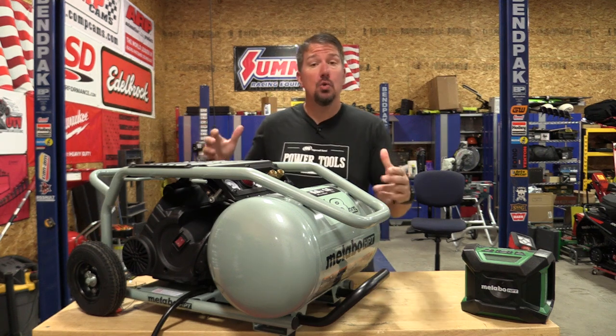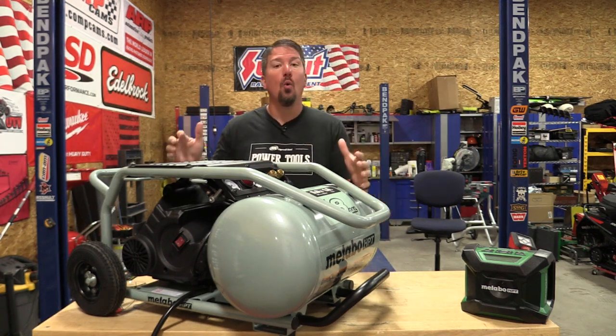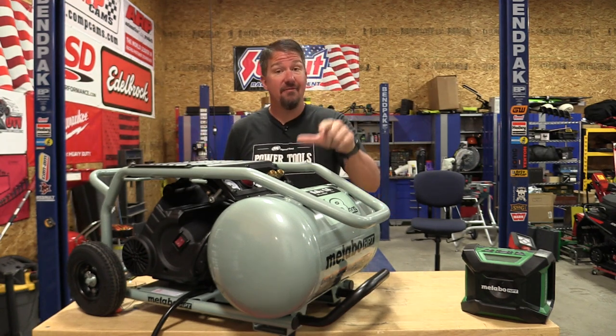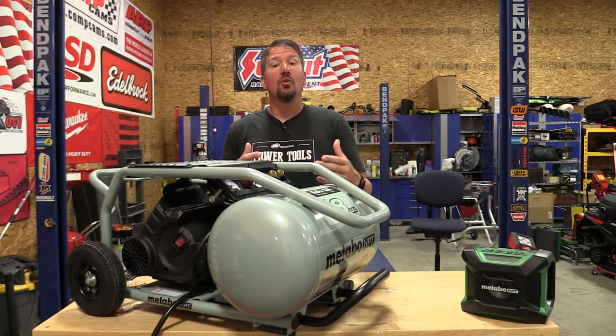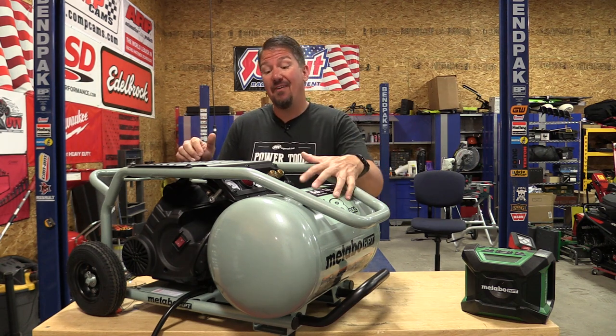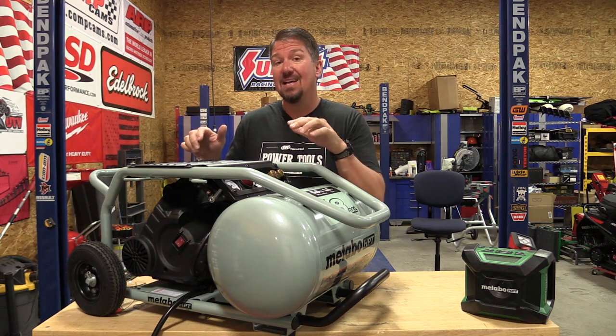Metabo HPT just released their new, larger version of a corded air compressor called The Tank. This dude is eight gallons, five SCFM. It'll run three framing nailers, four siding or roofing nailers, and five finish nailers. Pretty sweet.